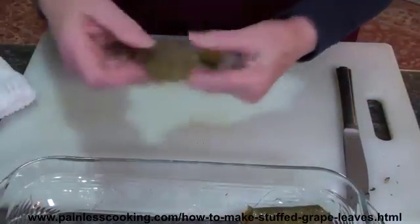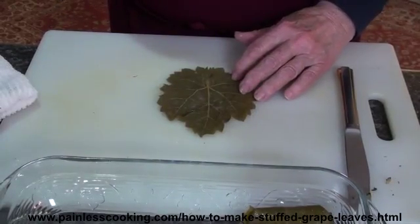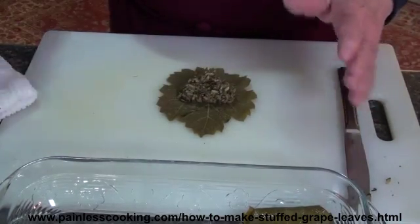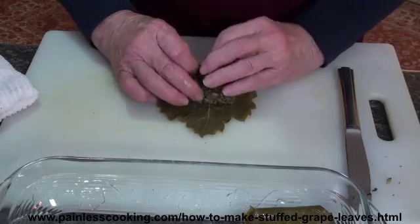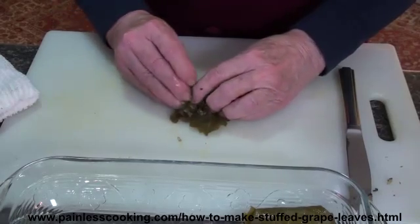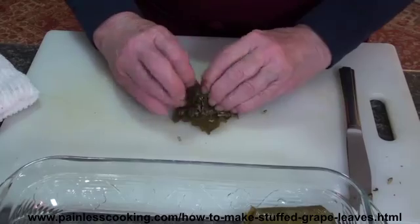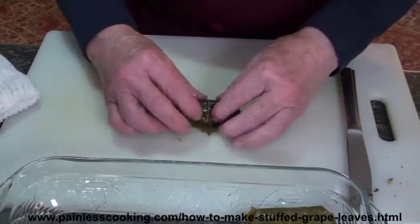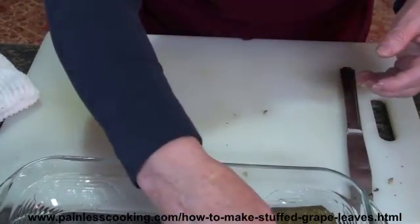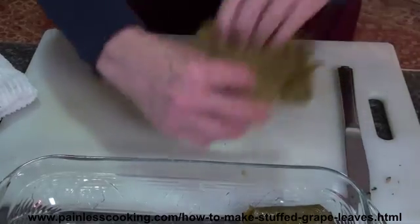Here I have a smaller leaf. Either way, if you want to cut one of the bigger ones in half you can do that, but I just go ahead and roll them up the best I can. It's kind of like making cabbage rolls. With the little ones you're more apt to lose some of the filling. And because I bake them in the oven, the grape leaves get very tender.